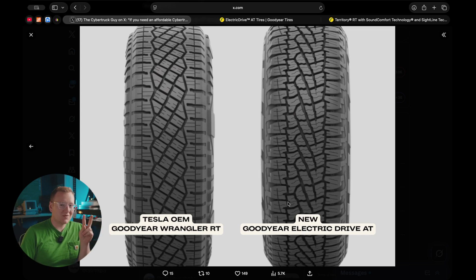The biggest difference between these two tires is both price and snow capability. The Goodyear Wranglers for the Cybertruck don't have a good snow rating. I've used them in the snow — they're not good. I actually refuse to use them in the snow. They're good summer tires with good highway rolling resistance.